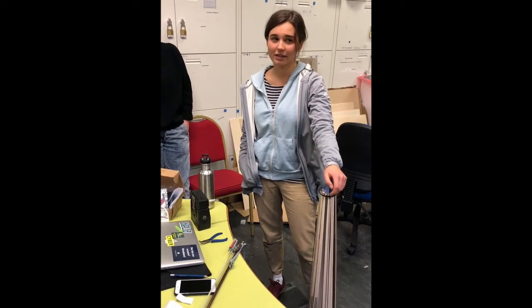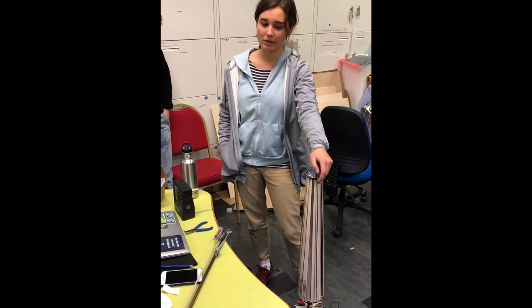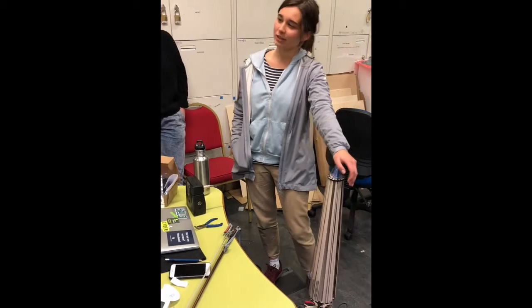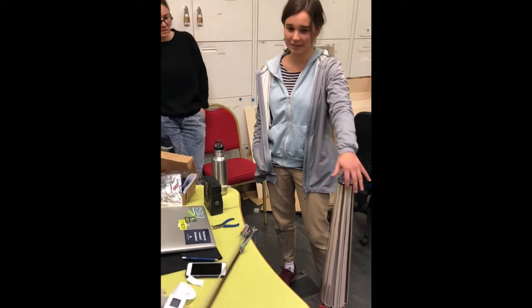I'm a cellist and also my background is composition and I do like poetry and I'm trying to combine everything inside this instrument.